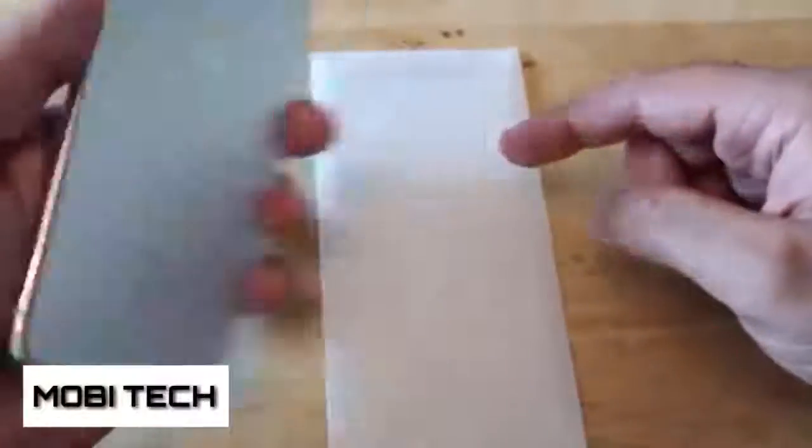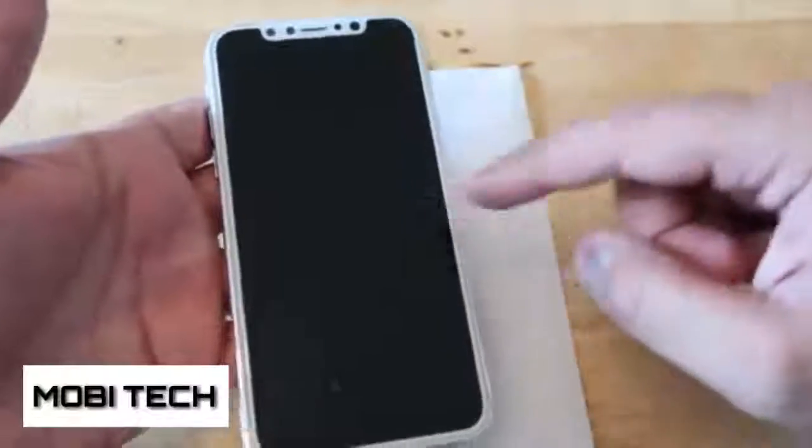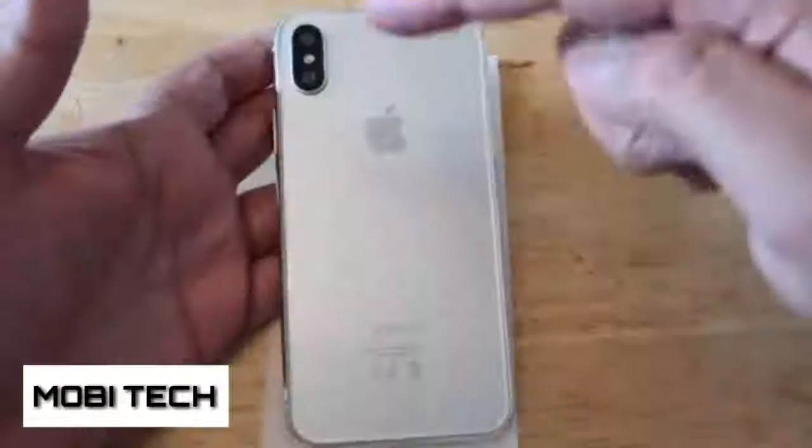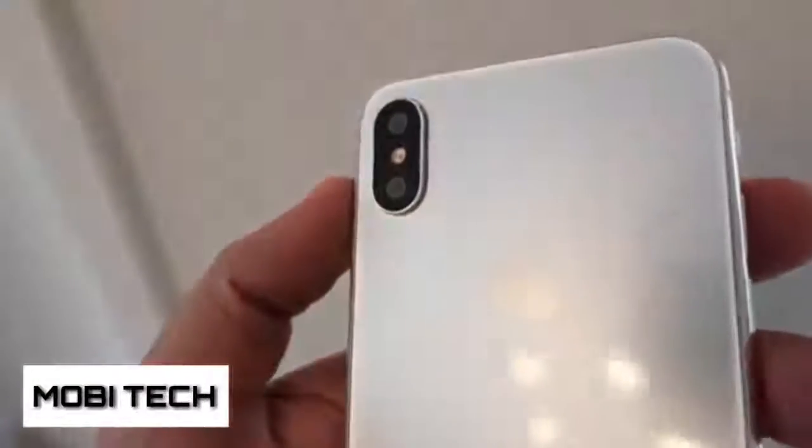Let's take a look at the back first of all. The first major thing you can tell at the top is the fact that the camera is now vertical as opposed to horizontal.